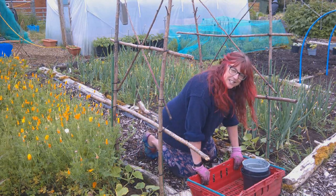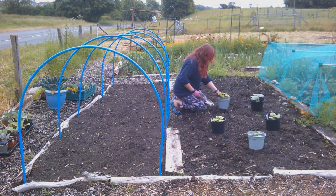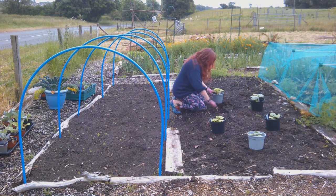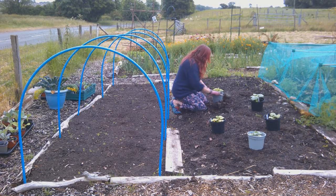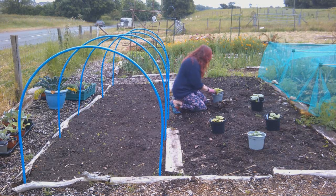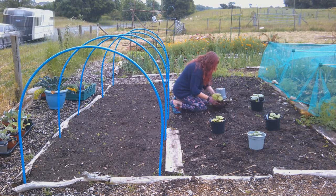So that is the Jack B Littles in. Next I'm going to get some of these squash in, and I can't tell you how happy this makes me. After starting all those little plants off — sowing the seeds, watching them germinate, nurturing them — it's always a bit nerve-wracking getting them out.